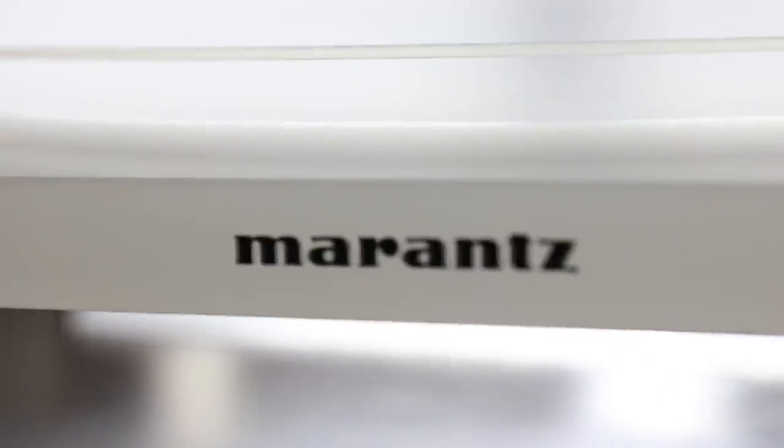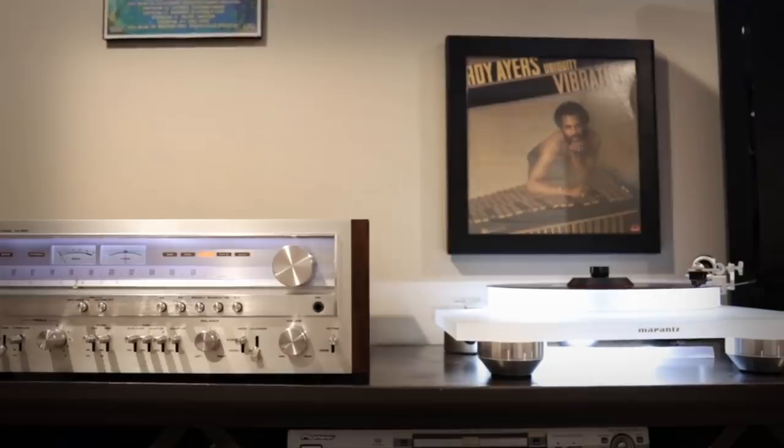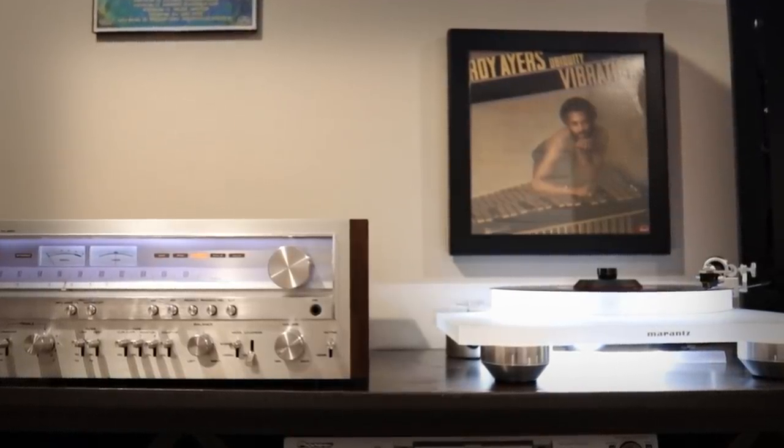This is a Marantz TT-15. It originally came with a Virtuoso Ebony version 1 as a cartridge. This was the best music listening experience I've ever had in my life when I hooked up this turntable with that cartridge. Just the sound was absolutely smooth and detailed and amazing. It really took the listening to a whole nother level. I was having some issues with the cartridge tracking — I was getting some inner groove distortion.